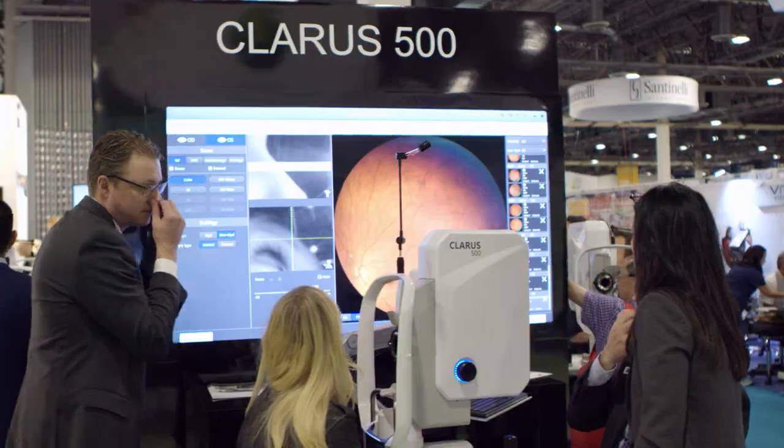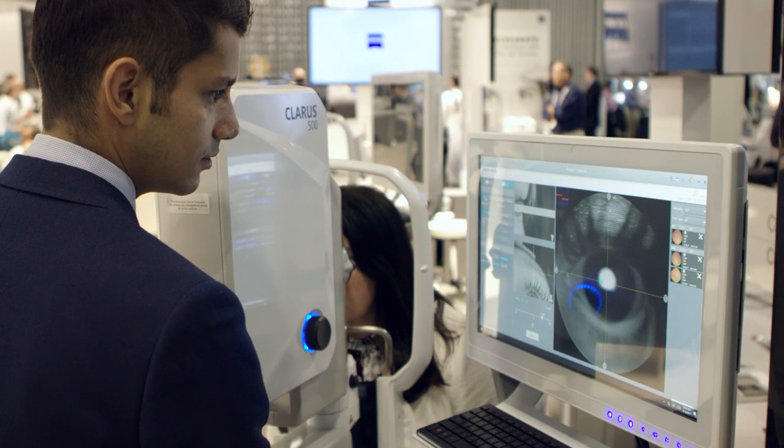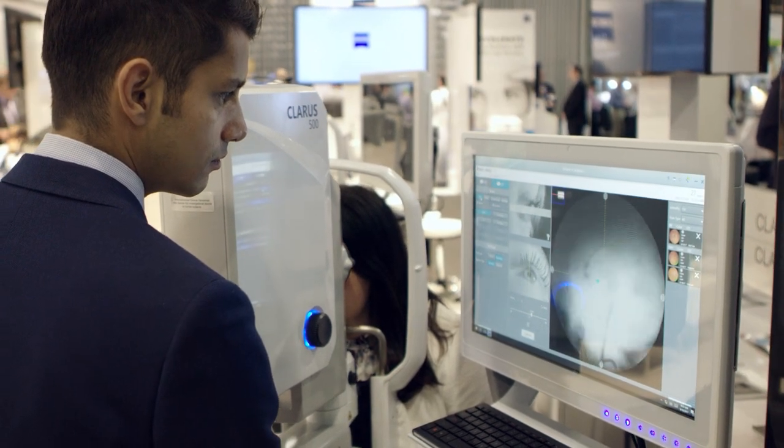A lot of people are using it for two reasons. One, to document pathology like you would with a standard fundus camera. And number two, as a screener before a dilated fundus exam, or sometimes actually in place of a dilated fundus exam. So you can use it for glaucoma, macular degeneration, retinal tears, and any peripheral disease.